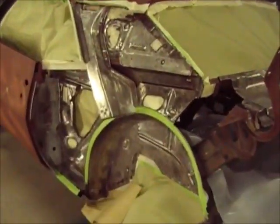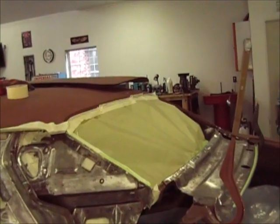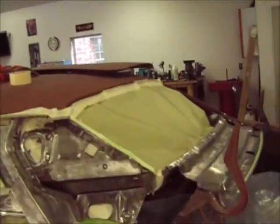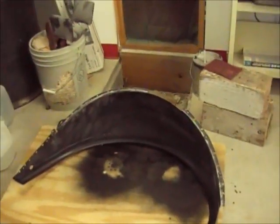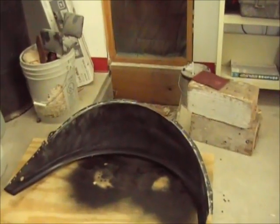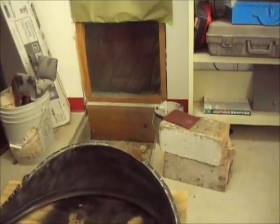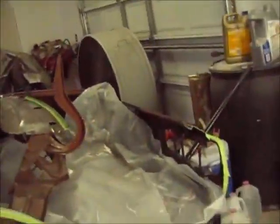Everything's masked off. I did a casual masking job since I'm just spraying epoxy — nothing else on the car is going to get hurt if it gets a little overspray. I'm focusing on just the metal parts. The outer fender well I went ahead and hit with 180, then scuffed with red Scotch-Brite on the areas I couldn't get to with the DA.